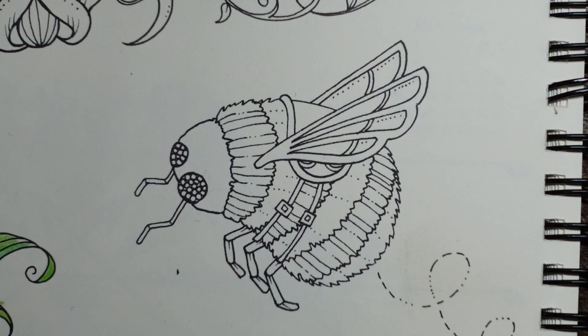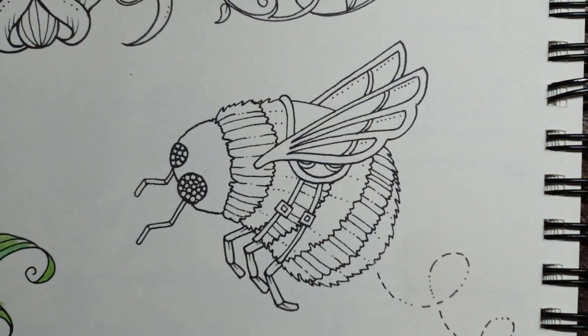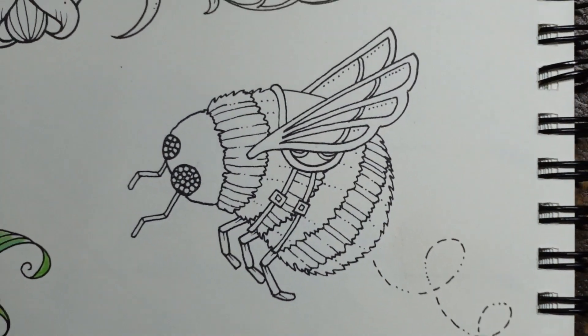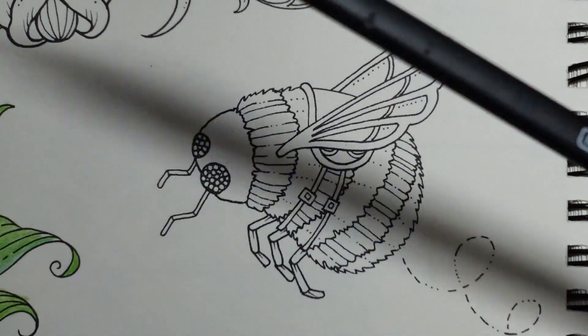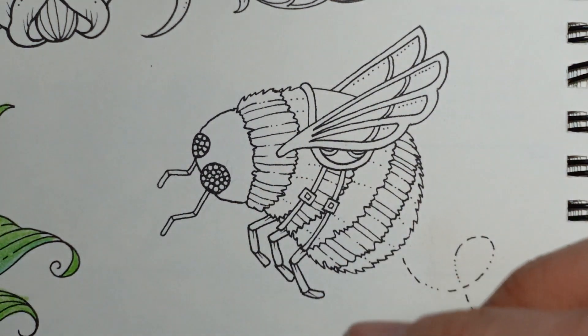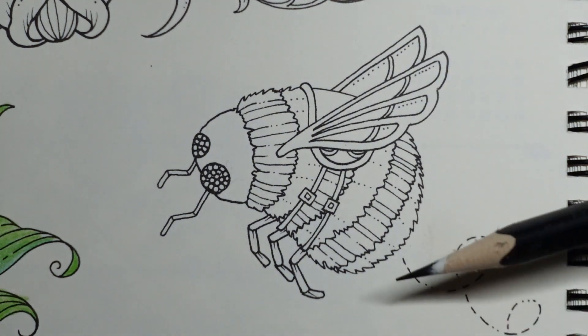Hi everyone, welcome to the second part of the weekly planner. We did this picture yesterday and today we are going to do the little bee. Now Johanna herself actually did a tutorial for colouring a bee and I have to recommend it - it was brilliant. Go and find it on her YouTube, it's fantastic. I'm going to do it my way; her way was amazing, my way is different. I don't want to send you away from my channel, but it is a good tutorial.